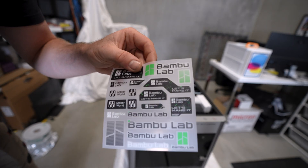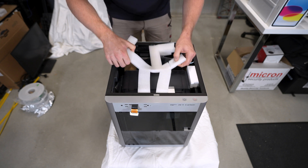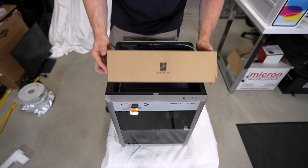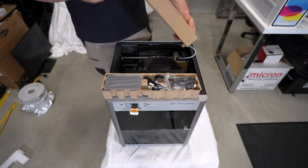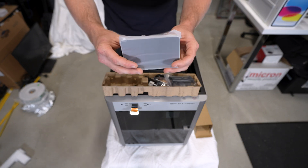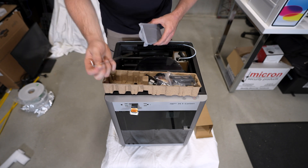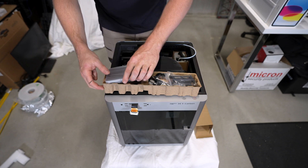It also comes with some pretty cool stickers. Inside the 3D printer there's a Bamboo Lab accessory box tightly packed in. That's going to come with a lot of the materials you need, such as your power supply and the touch screen to attach to this part of the printer — so it is touch screen. It also supplies the allen key, which you'll most likely need to put everything together.